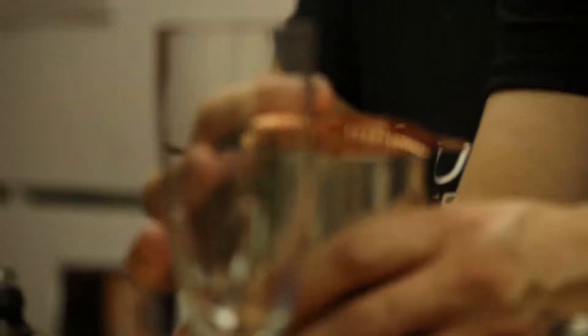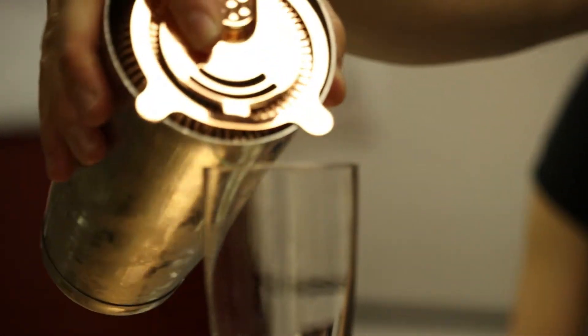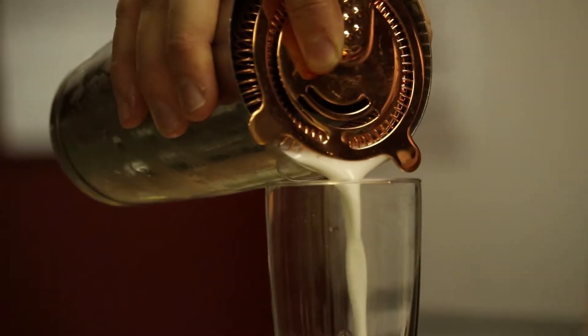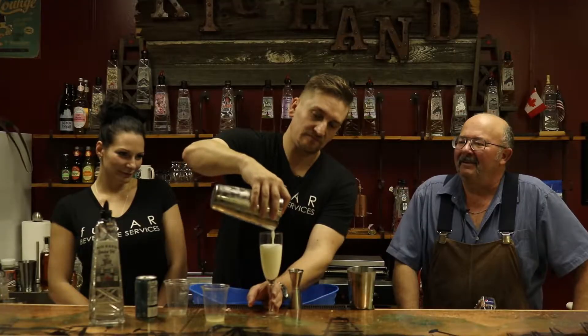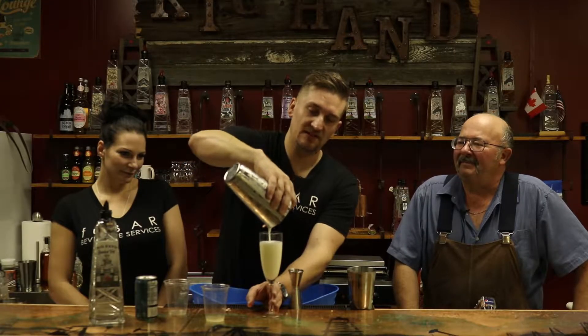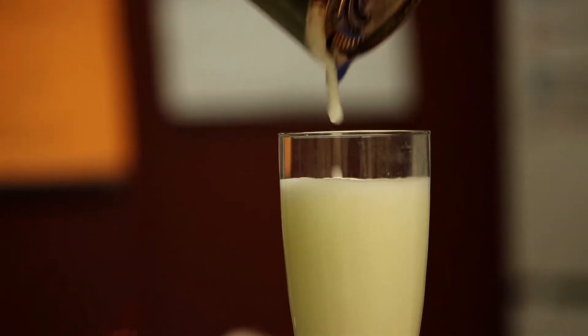So now we'll just strain the beverage into our glass here. See the nice foamy texture of the egg white? Very nice. So we're going to have to let it settle for a minute until the foam firms up a bit.